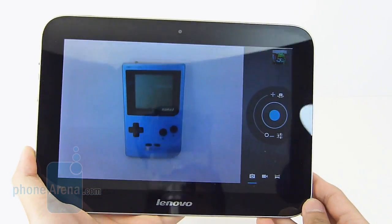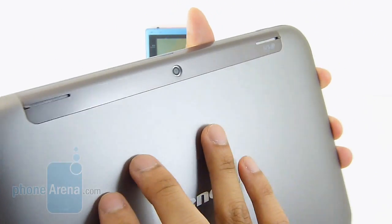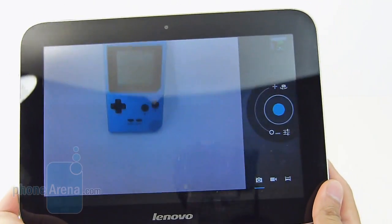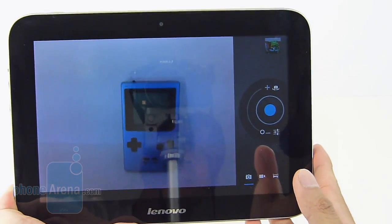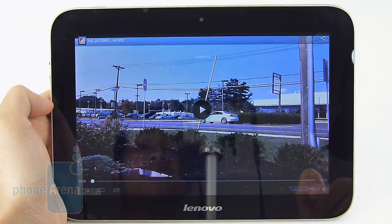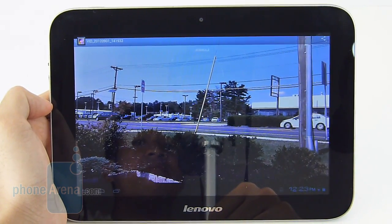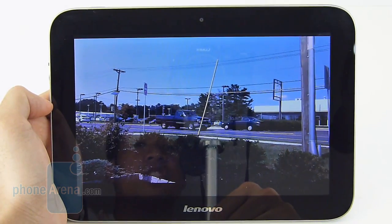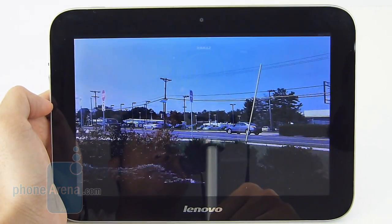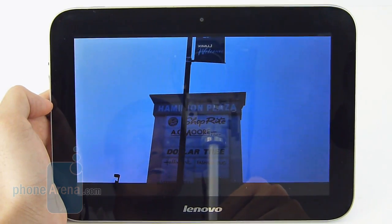Tablets are probably the last thing you're going to want to use to take photos, but as a last resort you have them. The Lenovo IdeaPad A2109 features a 3-megapixel camera, and you probably won't forget ever using it just because its quality is exceptionally poor — very muddy-looking details, colors are kind of washed out, and it fails to do anything in low-lighting conditions. Equally horrendous is the tablet's 1080p video recording, which suffers from muddy details and a really slow frame rate of just 12 frames per second. Overall, it's a far cry from anything high-definition.